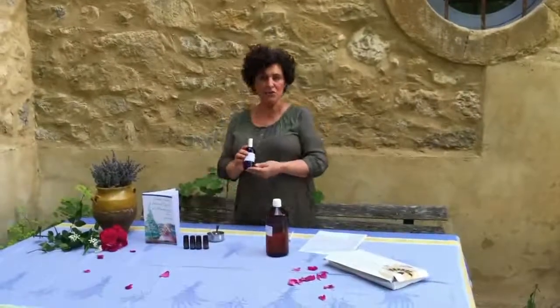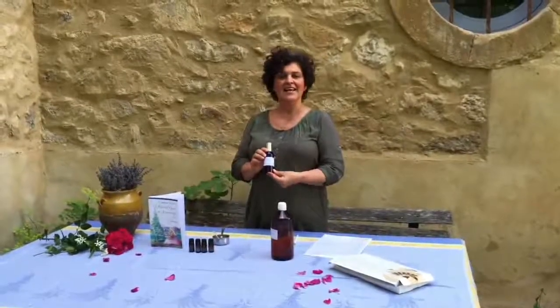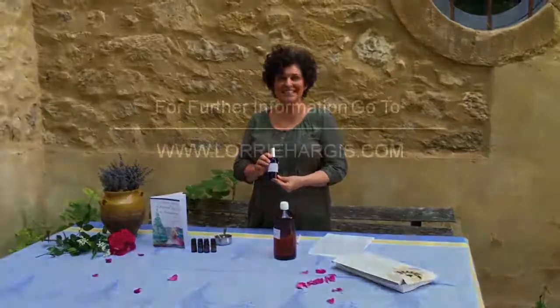So this is how you make a summer fragrance. This is Lori Hargis. Don't forget your essentials — use your common sense.